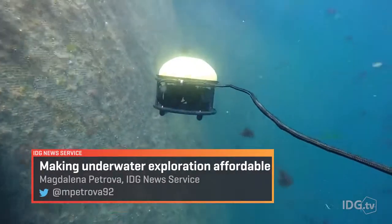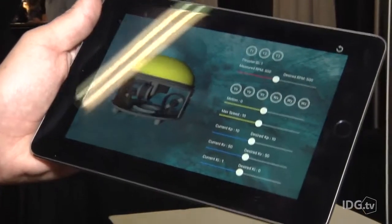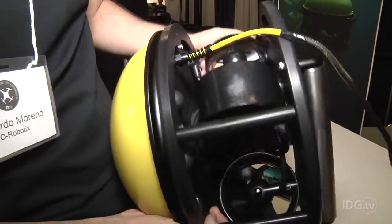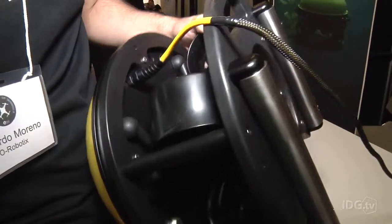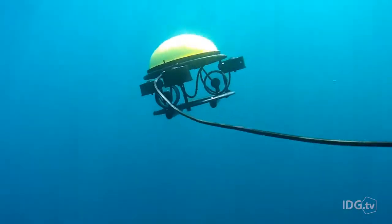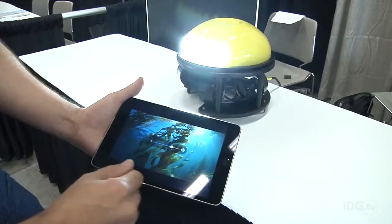Seadrone takes concepts from aerial drones and applies them to dangerous underwater jobs. It has an array of sensors, including temperature, current, and voltage. A 9-axis inertial measurement unit, paired with an automatic depth and heading system, also makes steering the drone quite easy and allows operators to focus on doing their jobs rather than controlling the robot.